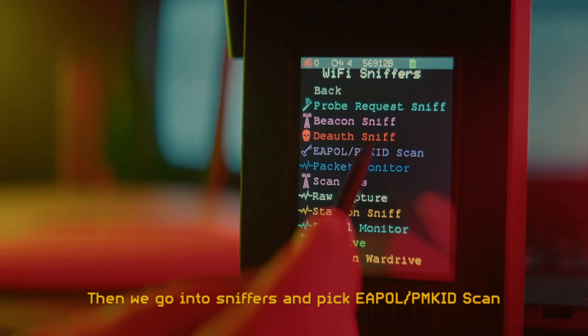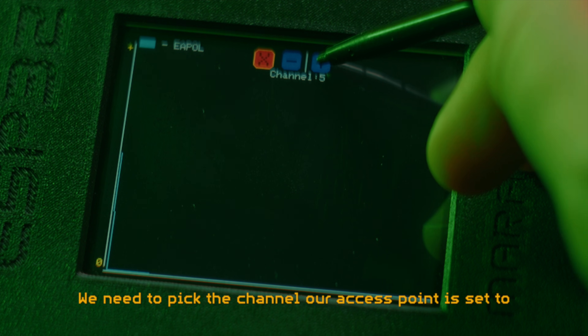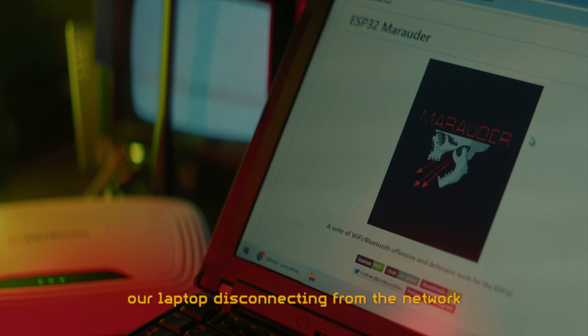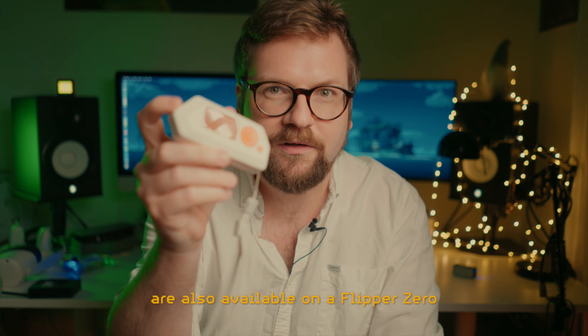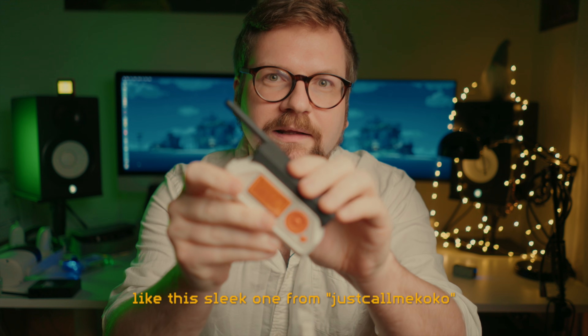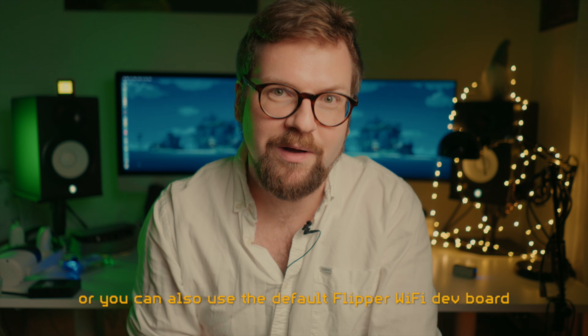First we need to go into the device settings and enable Force PMKID to enable automatic de-authentication during the scan. Then we go into Sniffers and pick EAPOL/PMKID scan. We need to pick the channel our access point is set to, and we should start seeing our laptop disconnecting from the network and the handshake packets piling up on our Marauder.